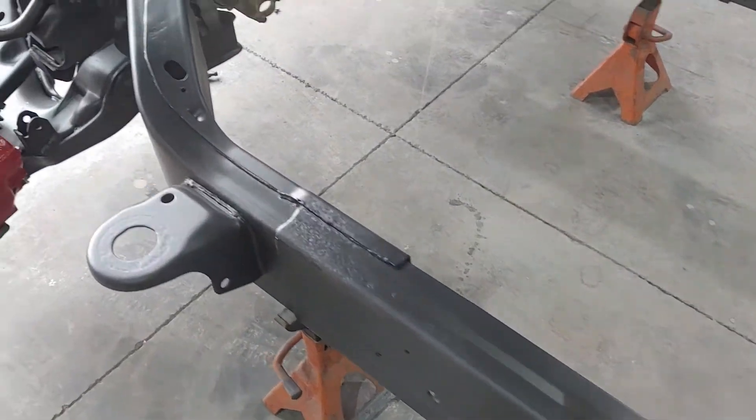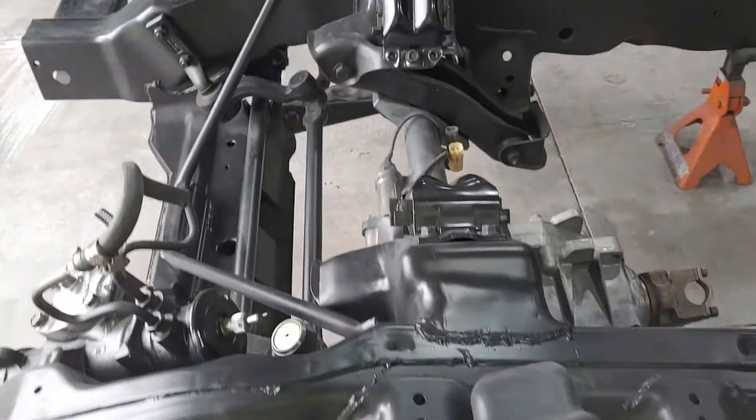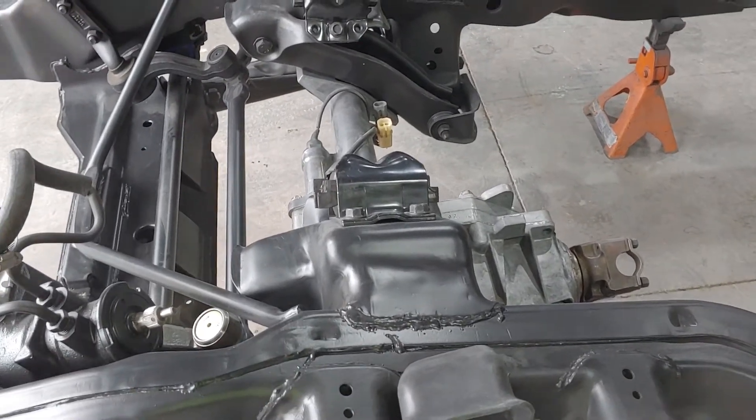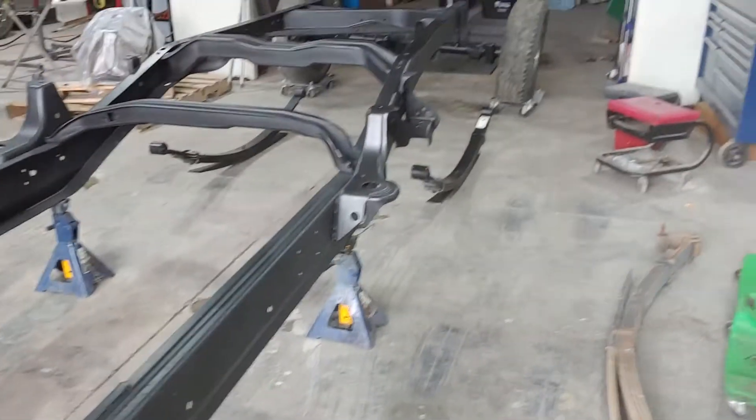It's just a quick little short video. We gotta get the front end finished up too — still a lot of work to go, but getting a rolling chassis is the big thing. Anyway guys, have a great day, we'll talk at you later, take care.